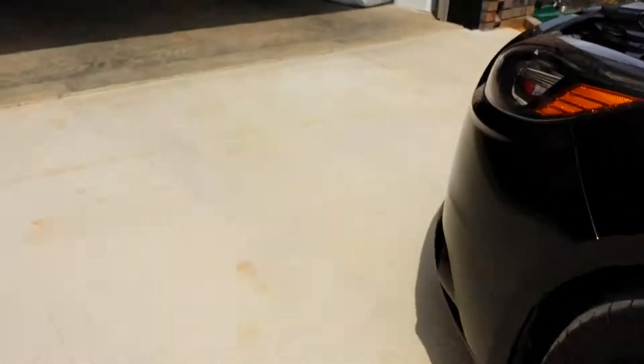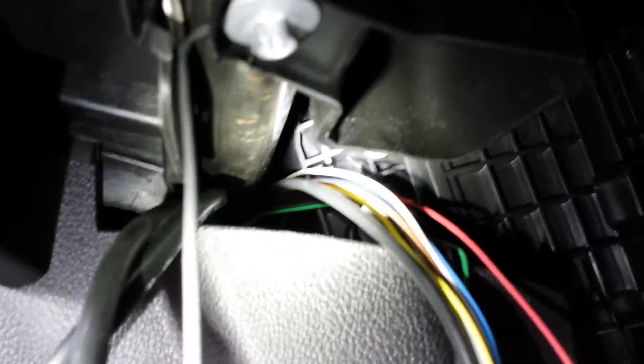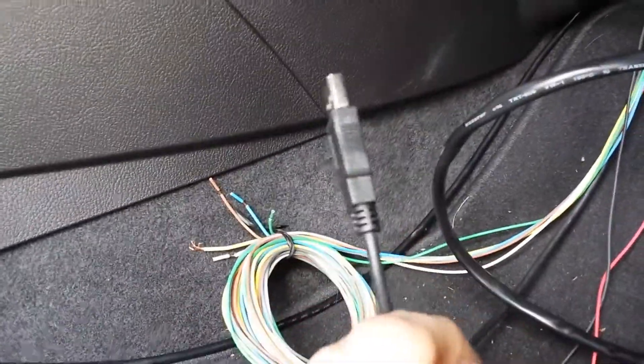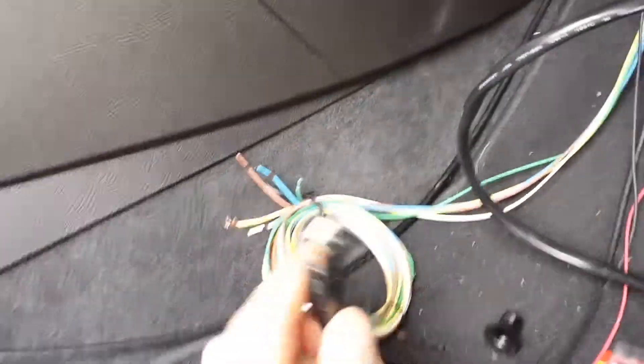Here it is on the other side — all the wires coming through. Here is the remaining portion of the wiring harness that I haven't actually used, and you also have a USB cable that you can hook a computer up to in order to modify some of the settings of the gauge.